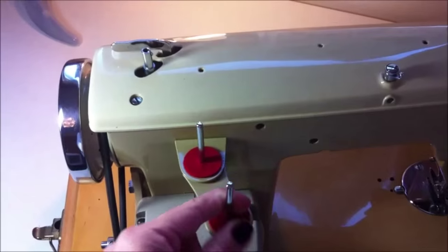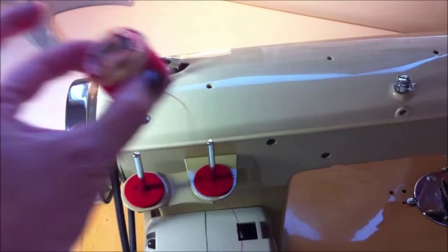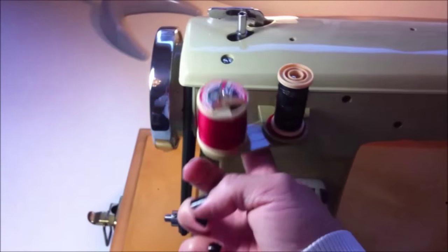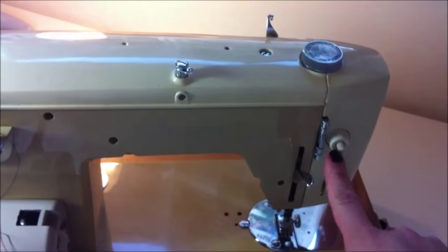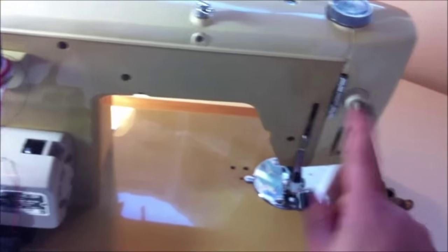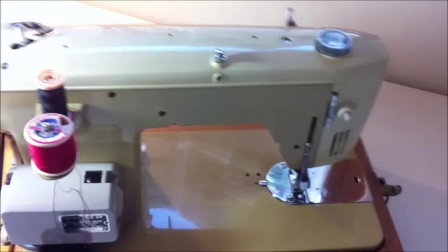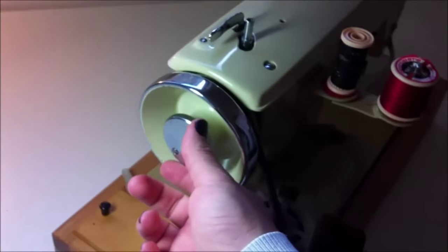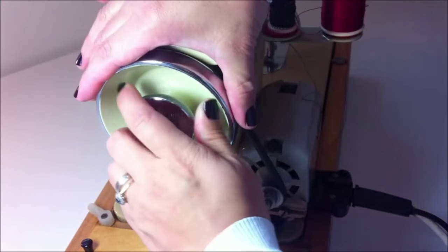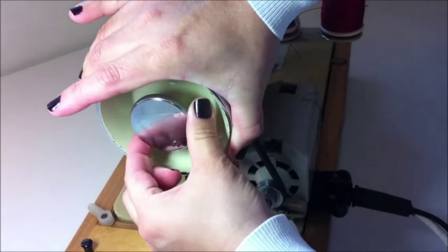I'm going to show you first some parts. This is the spool pin — you can move it from side to side. This part here is the presser foot lifter. And this one is the light switch. I'm going to turn the machine to show you this part here — this is the stop motion knob. You have to turn this part towards you, and this action disengages the balance wheel from the shaft that operates the machine.